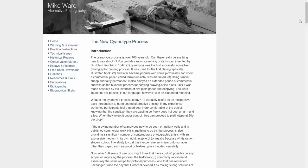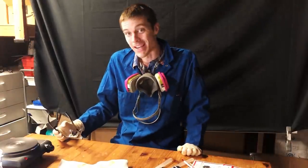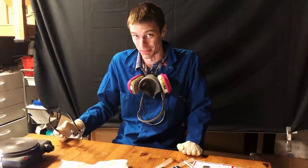His recipe was basically untouched until very recently. All of the old blueprints and architectural drawings that you've seen used Herschel's original recipe. Today I'm going to be using a slightly modernized version that exposes a little faster, from Mike Ware. Today, we are making a cyanotype camera.